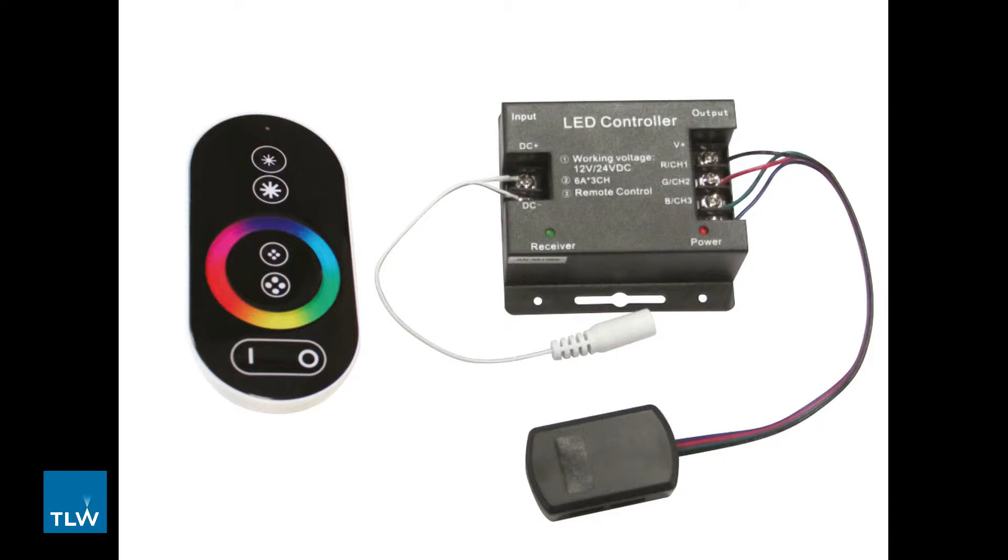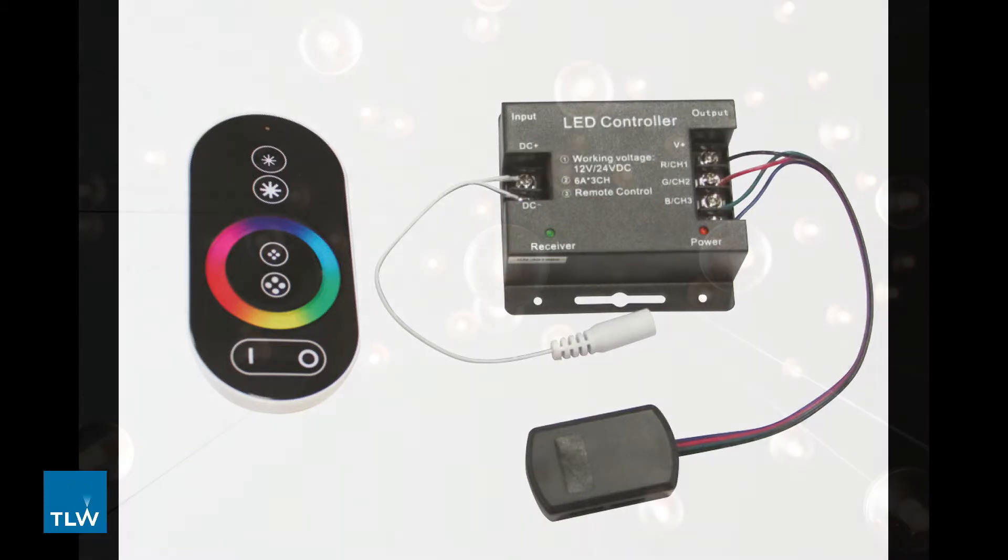Using this system allows you to control, dim and change the colour of your RGB lighting. Again, to install this you would need to be able to run all the lights in the zone to the system so there cannot be breaks in your wiring.